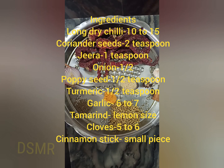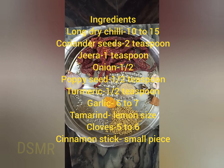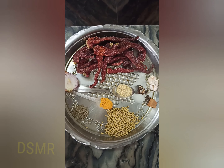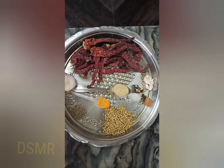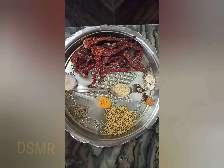Hi everyone, today we are going to prepare egg chili. So these are the ingredients required. Here we have taken about 10 to 15 long dried chili, half onion, 1 teaspoon jeera, 2 tablespoon coriander seeds, half teaspoon turmeric powder, half teaspoon poppy seeds, six to seven garlic cloves, medium size tamarind, five to six cloves, and one cinnamon stick.